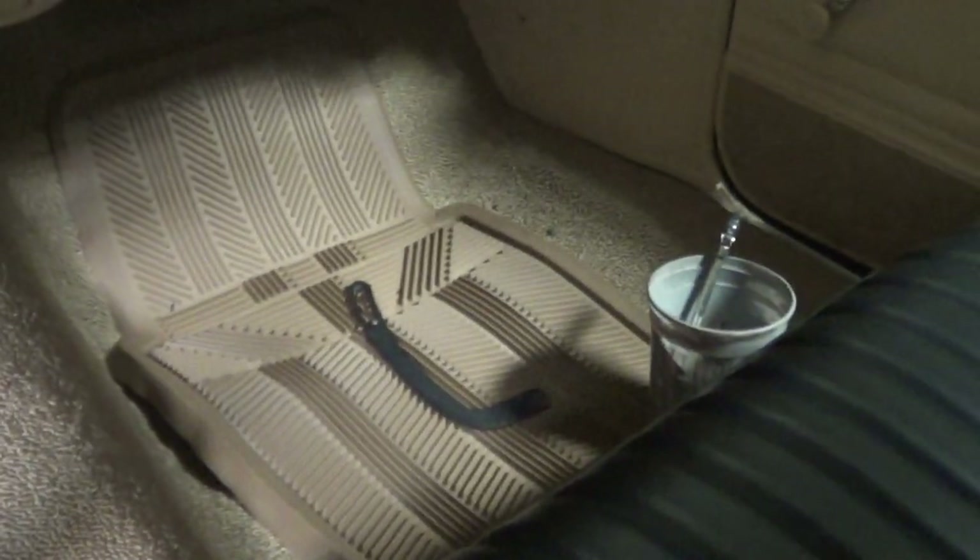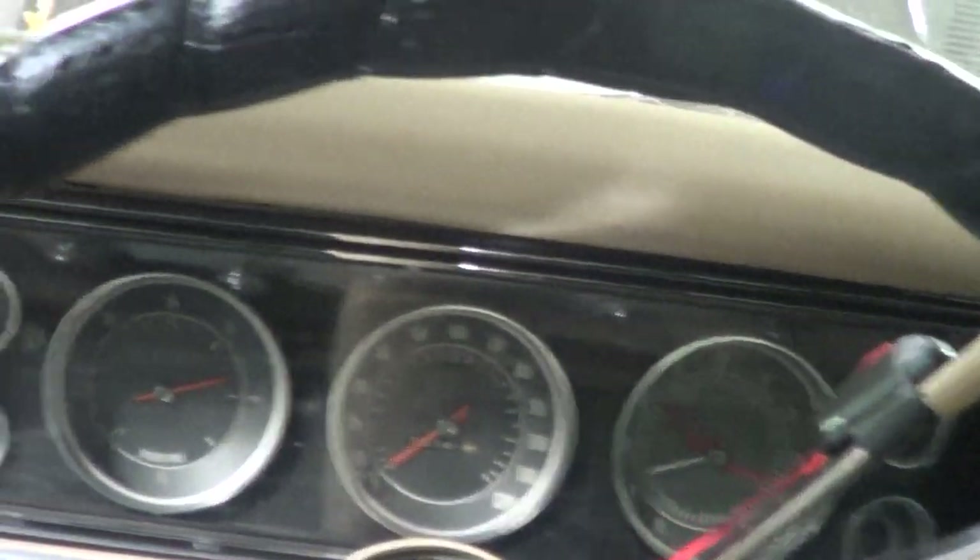The floor mats are in — those are the correct floor mats. Everything is just coming together so well on this car.